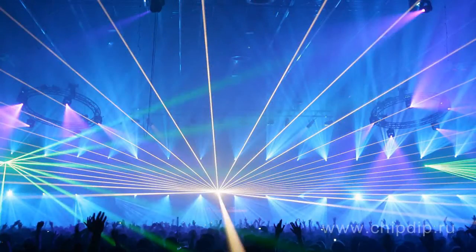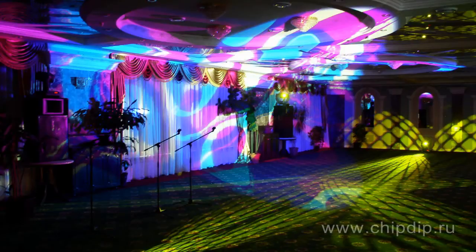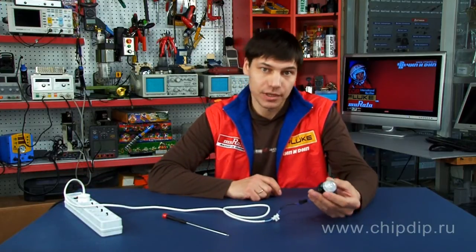It is widely used in the lighting of casino facades, paid bars, restaurants, nightclubs, etc. Random pulse flashes create excitement and effectively draw people's attention.